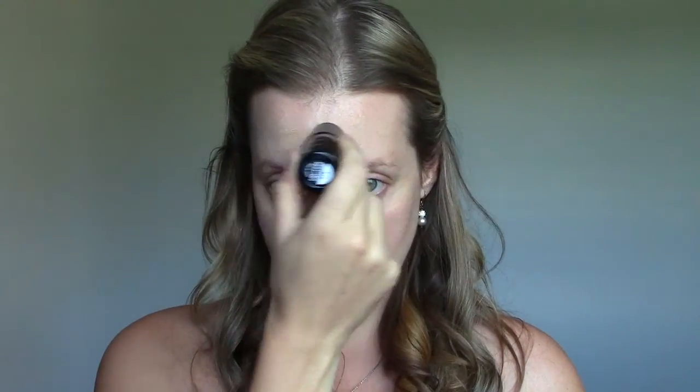It has a suggested use on how to apply it, so I'm going to follow that. You want to swipe it on the highest parts of the face — across the forehead, down the nose, on the chin, across the top of the cheekbones, and diagonally across the jawline. Then blend with small circular motions, starting in the center of the face and working outward.